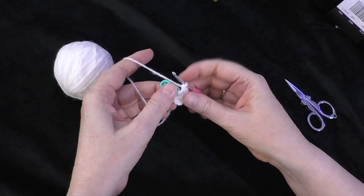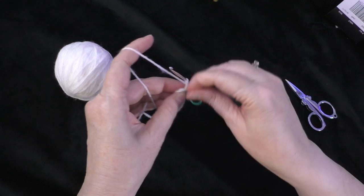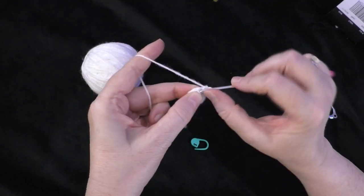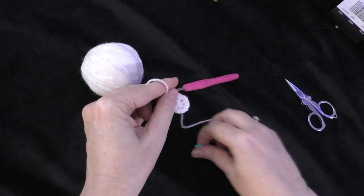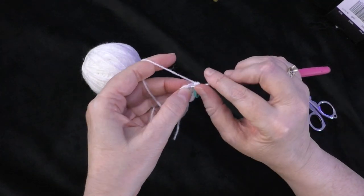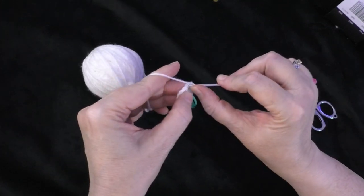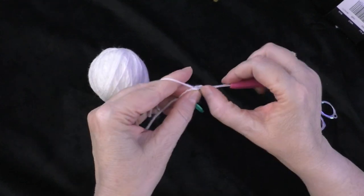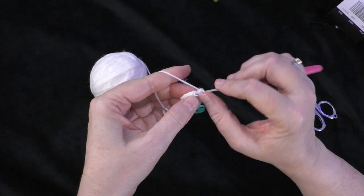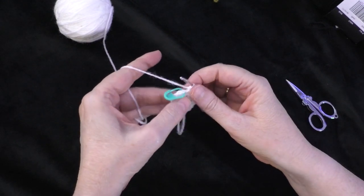Going on to round three for the muzzle: two single crochets in the first stitch and one single crochet in the next stitch. Do two in the first stitch, one and two, and put the marker back in the first of those two. Then one single crochet in the next stitch. Repeat that sequence all the way around. At the end of round three you should have 18 stitches around your circle.